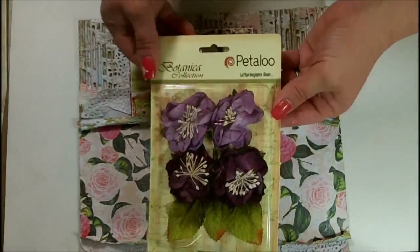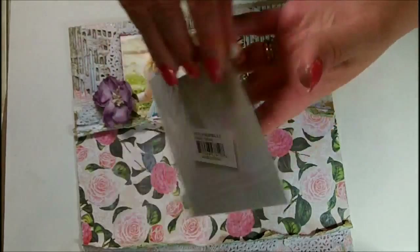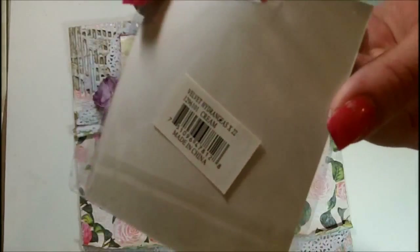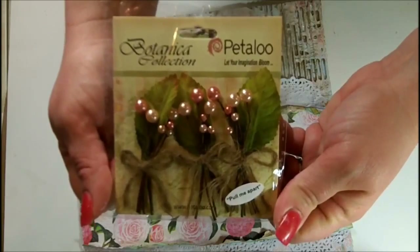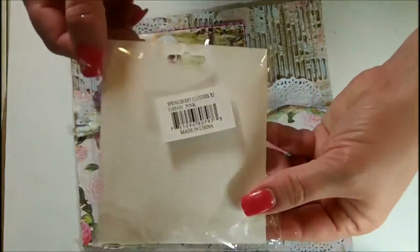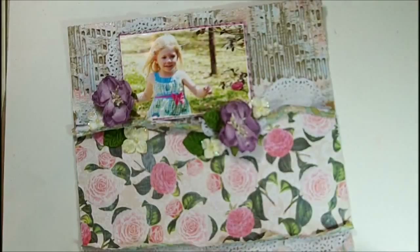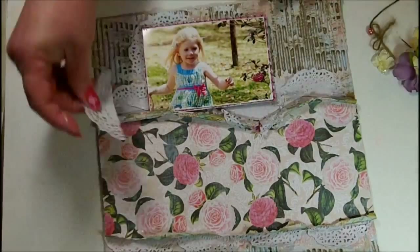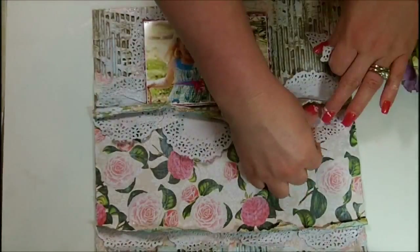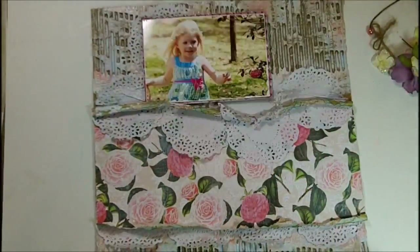Now I'm going to show you the flowers. These are the Botanical Blooms in Lavender Purple, the Velvet Hydrangeas in Cream, and the Spring Berry Cluster in Pink — these clusters are made to be pulled apart and used separately. I went through and decided I needed to add a few more doilies across the bottom of my shelf, which gives a nice base to ground my flowers before I start building out my flower clusters.